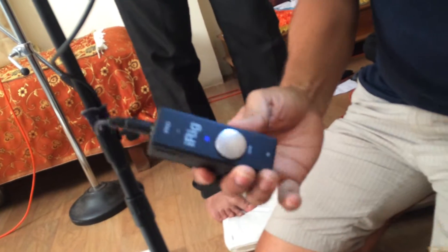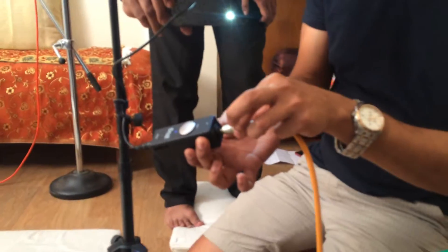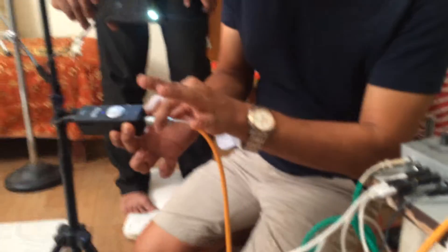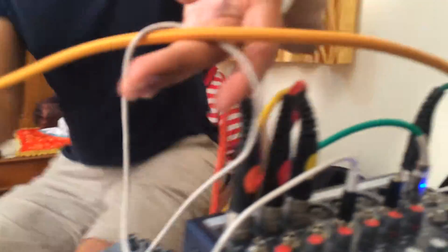Now the other end of the iRig Pro gets this, which is called a Phono Jack. It goes inside here and touches it, so there should be a sound coming. The other end of this wire goes into the jack, which is a headphone jack — you can see here it says Phones Jack.